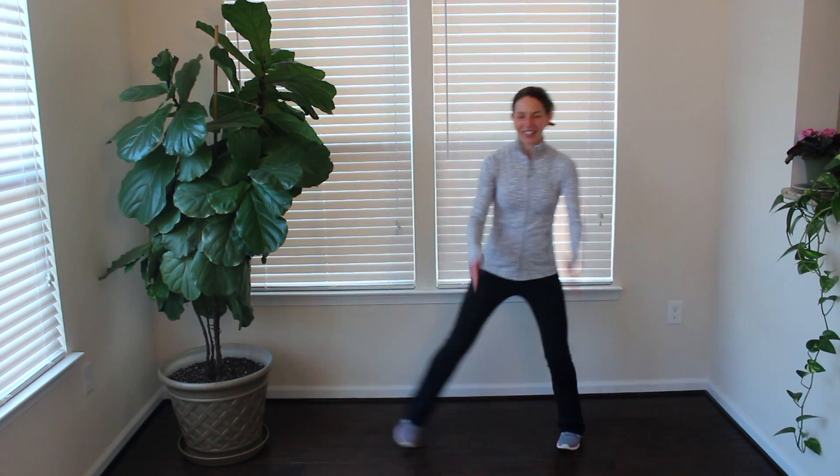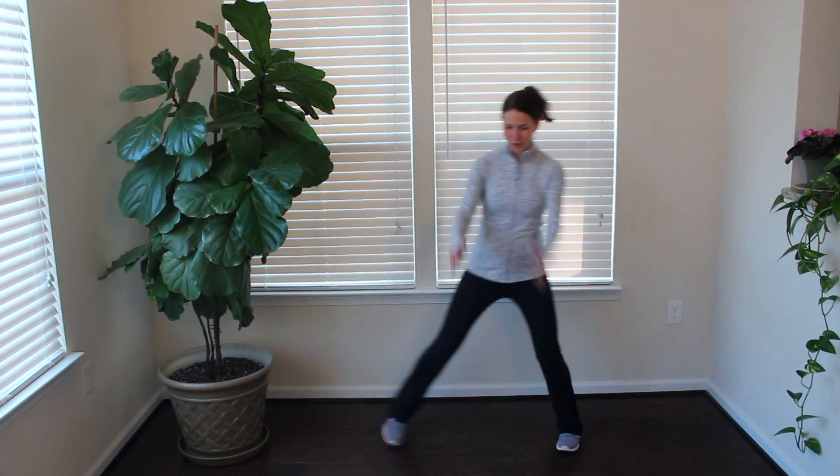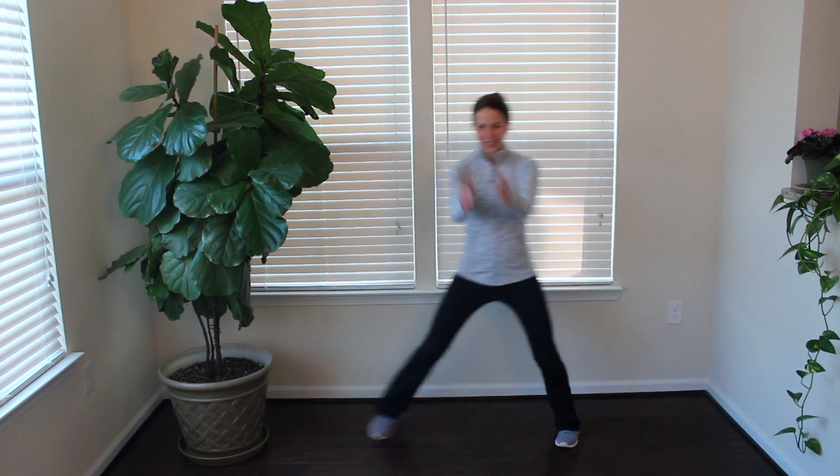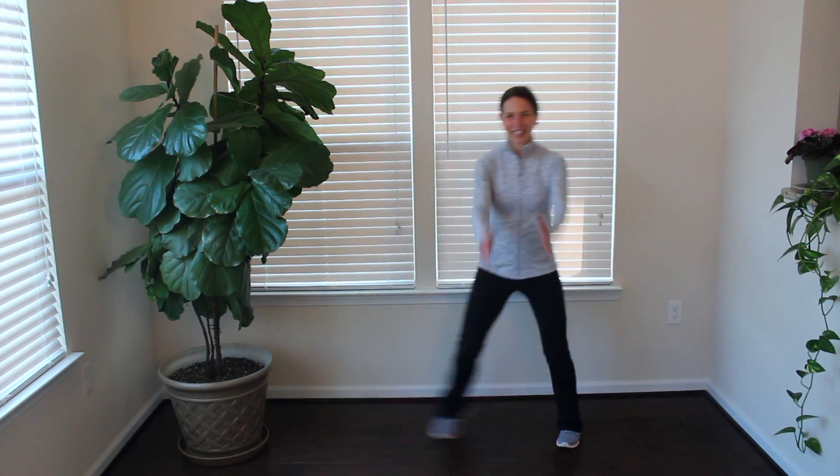Keep it going. We're almost there. These 45 seconds, they go by quick. That's a great burst of activity to break up that sitting time. So keep it here. 10 more seconds.